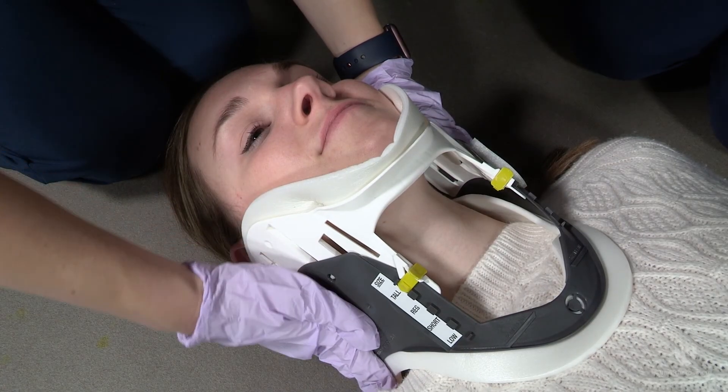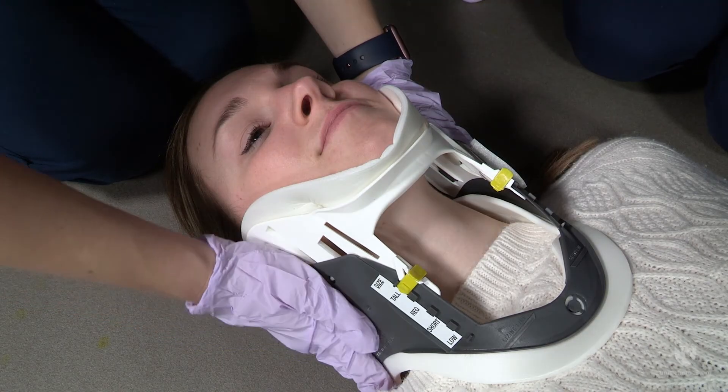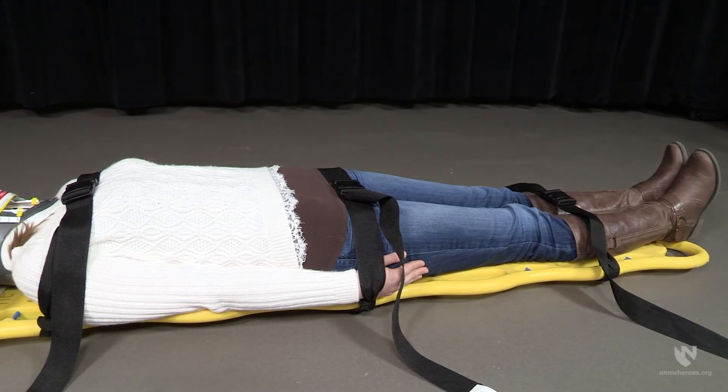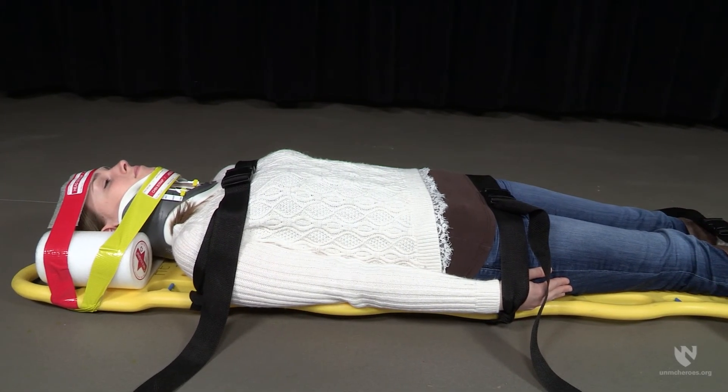It is important that the chin piece of the cervical collar is not hyperextending the neck. If this has occurred, the cervical collar is too big for the patient. The provider who is maintaining head and neck stabilization will do so until the patient is fully immobilized. Providing full spinal immobilization is currently the recommended practice for all trauma patients with a suspected cervical spine injury. The use of long spine boards and other spinal immobilization devices will vary between organizations. The healthcare provider should always be aware of state protocols and their organization's policies and procedures.